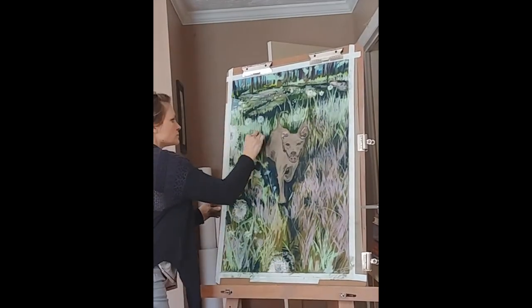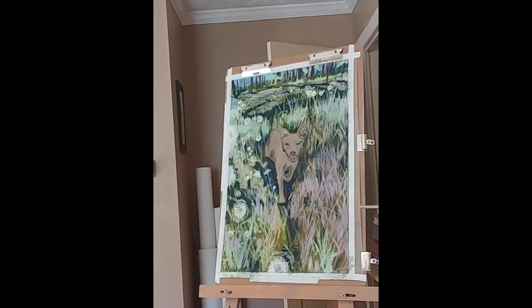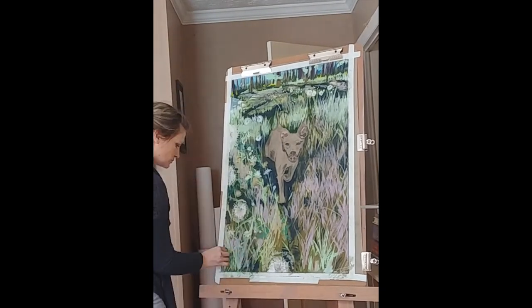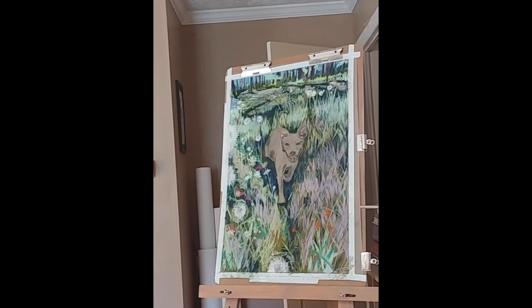Paige is running through a field that has all of these dandelions that are about to spread their seeds. So it's a very whimsical, kind of fun, energetic photo. And that's really what I'm trying to capture in this background.